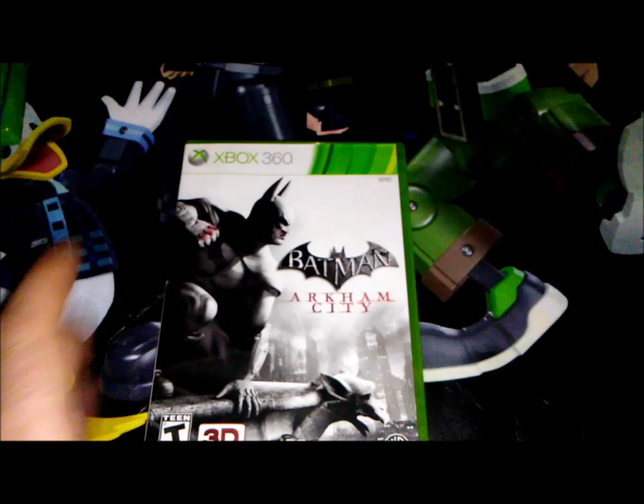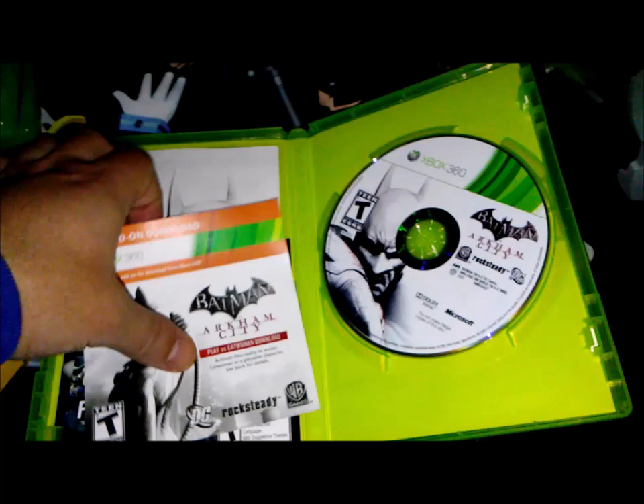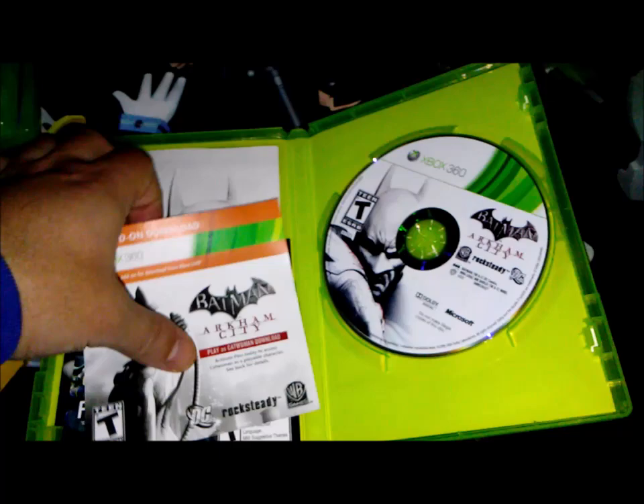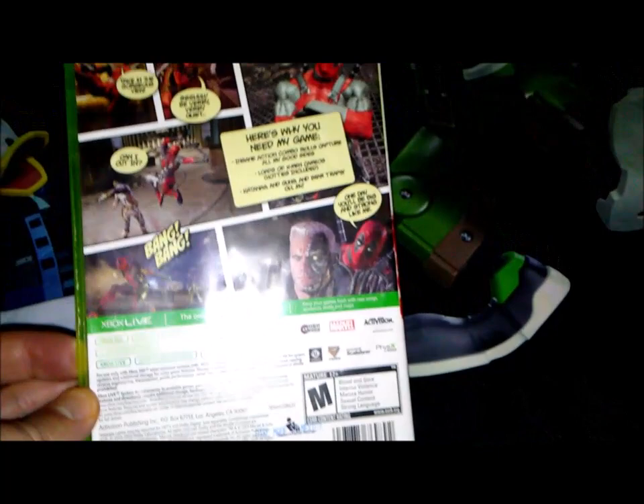Batman: Arkham City came with a downloadable add-on to play as Catwoman, which was really badass. I downloaded and played that — it's basically a side mission as Catwoman, which is really fun. Deadpool is another cool beat-em-up type game where you go around beating up enemies. I had a really good time playing that one as well.